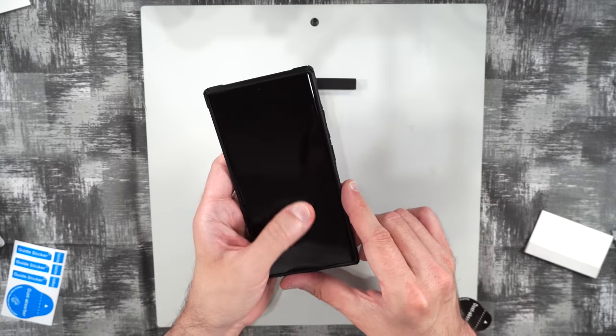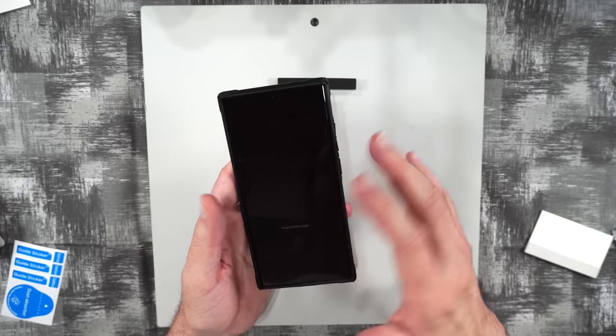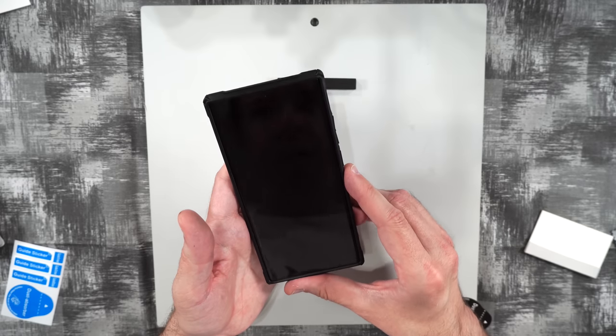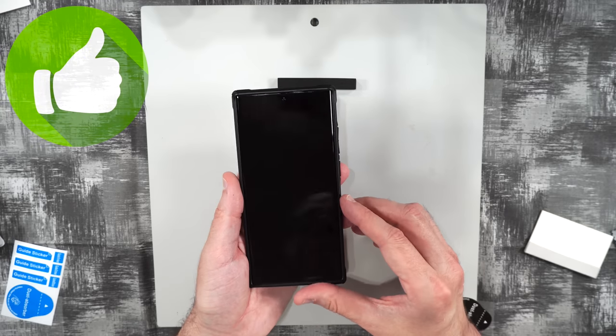This one looks pretty good. In a case it comes right up to the edge, though it may have some potential to peel up eventually at the bottom. I'm going to give this one a thumbs up.